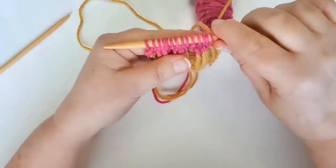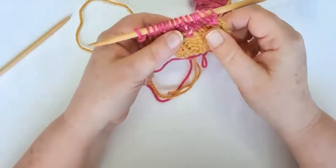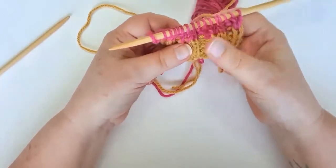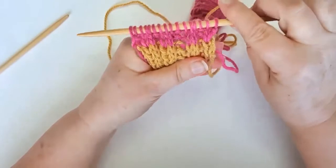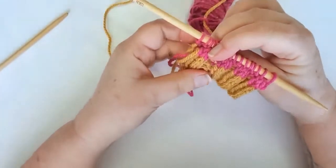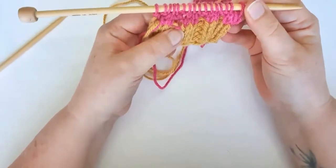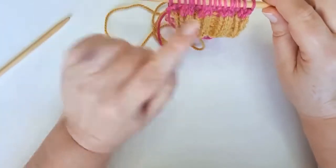Now that I've worked a few rows in the rib with the color change, you can see that we're left with this row of pink going into yellow, which you might want to leave — you might want to make it a feature of your work. On both sides we can see that we've got this changeover, but there is a way to make that neater.